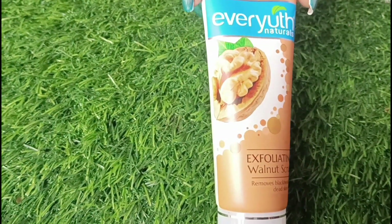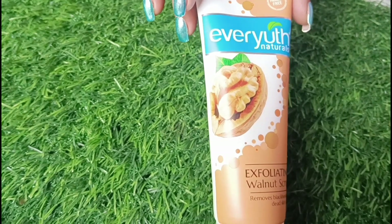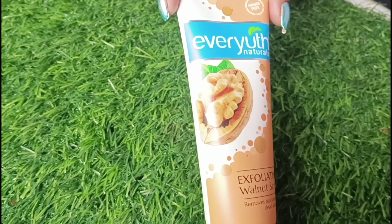Hey, welcome to my channel! Today in this video I will review the Everyuth Walnut Scrub, which is very affordable and suits every skin tone.